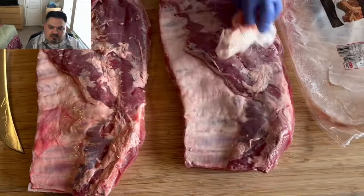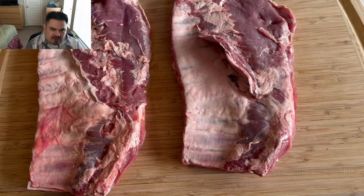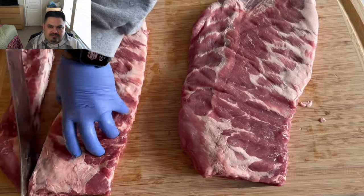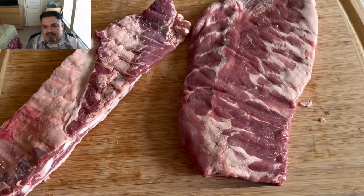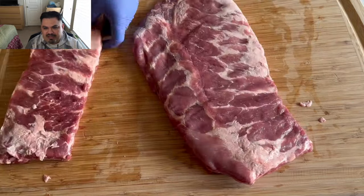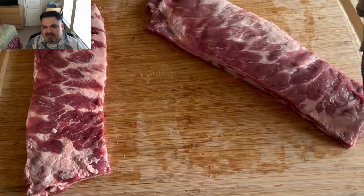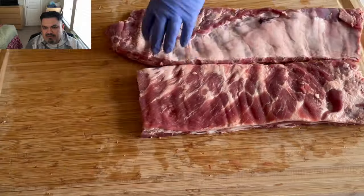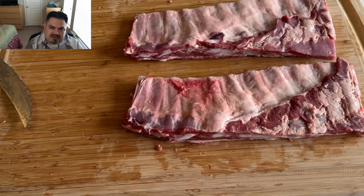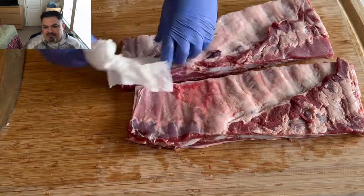I've got a couple of full-size racks here. I'm going to cut them down myself into St. Louis style. I'll start by removing these flaps — leftover diaphragm — going down that seam, getting those tips off, removing about three or four bones on that one side where they're nice and flappy. I plan on cooking these tips in a future video, so none of this is going to waste.